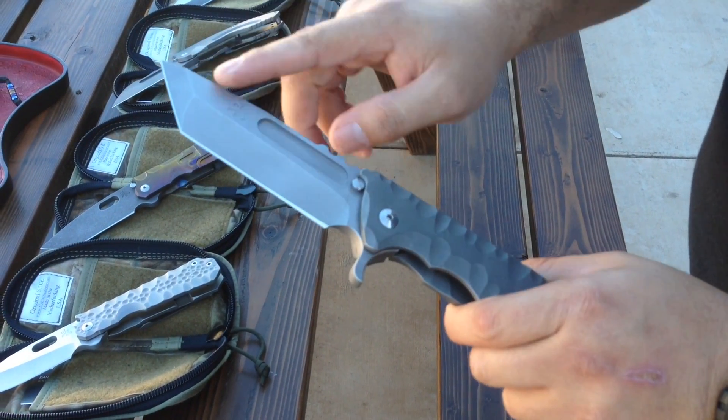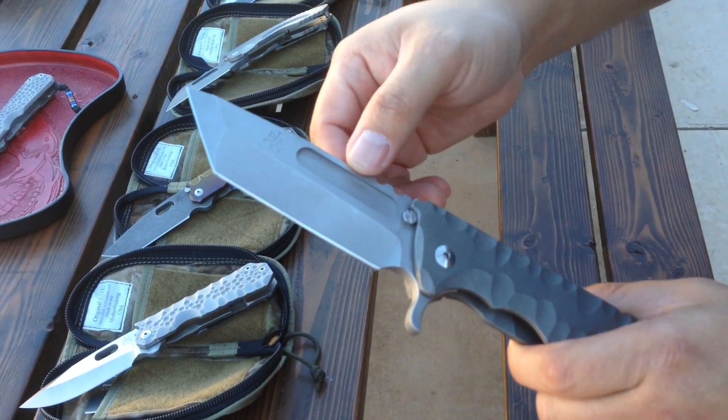This is the kickstand Tanto — full titanium frame lock. Beautiful grind, beautiful Tanto. Really high definition on these grind lines. Very crisp, very clean.